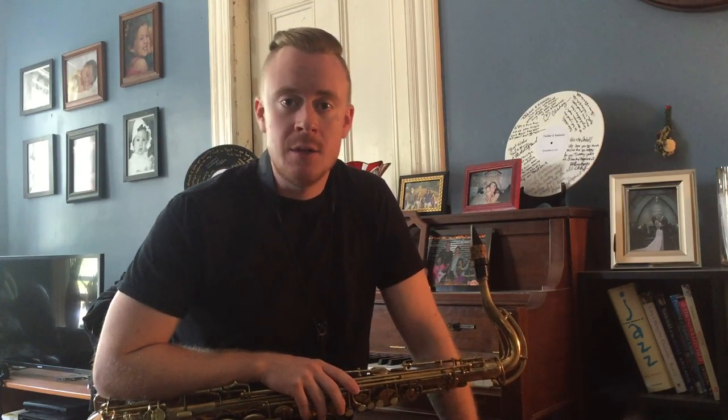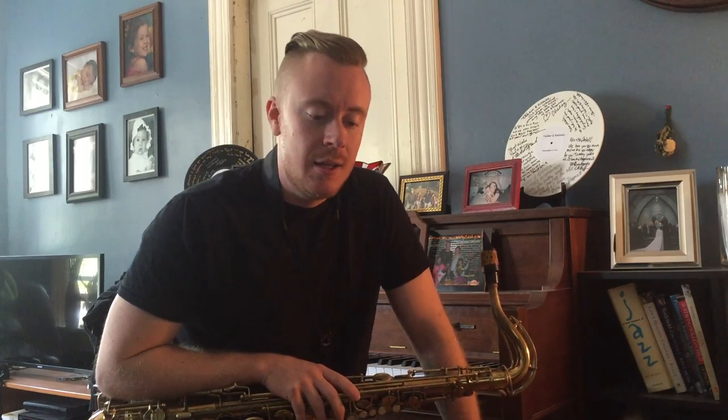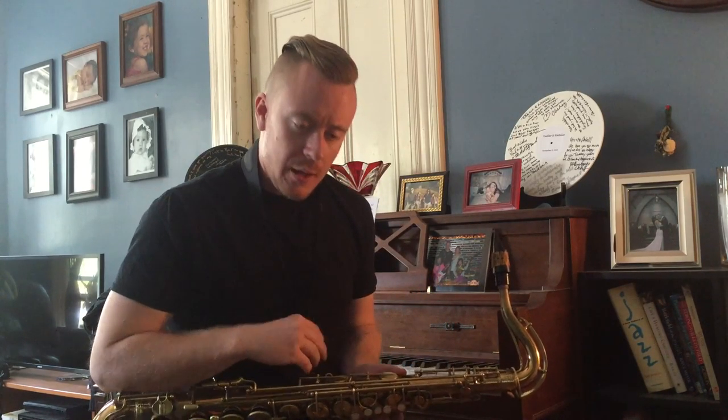It's played over a 2-5-1 to E flat major, so he starts in the F minor 7, continues into B flat 7, and I'm going to stop there right when it gets to beat 1 of the E flat major chord. He continues on, but I'm going to stop there and let you guys decide how you want to finish it.